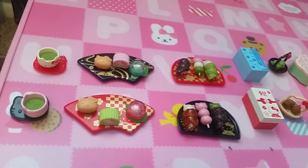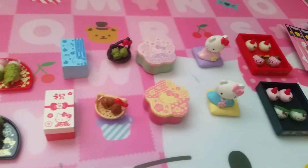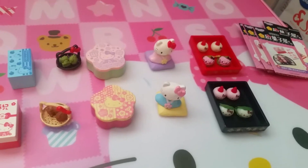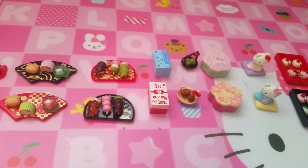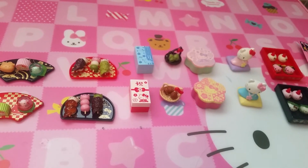So yeah, those are the different sets you can get in different orders if you plan on getting one or the whole thing. That is Japanese sweets — we hope you like this video and we'll see you in the next one.